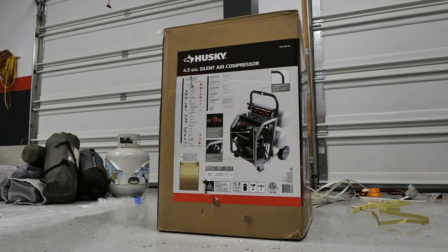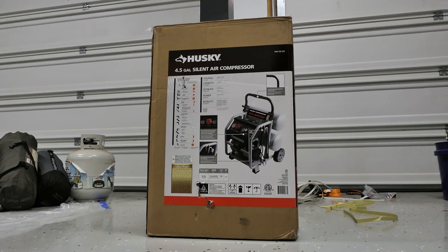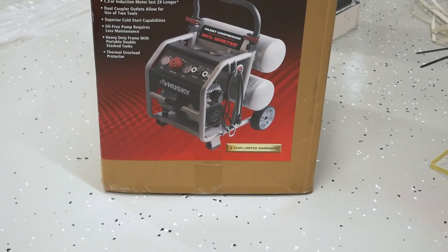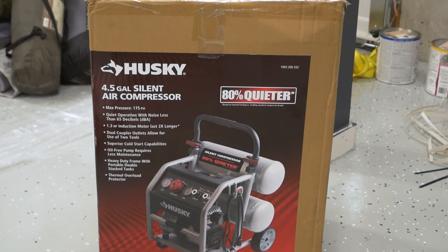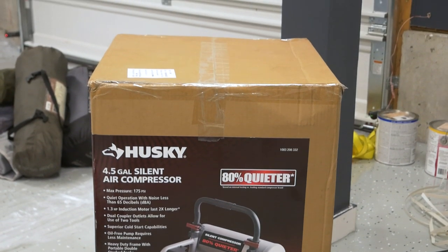Hey guys, today we're taking a look at the Husky 4.5 gallon silent air compressor from Home Depot, model 3320445. As per usual, we're going to unbox, give it a once over, run it through some tests, and compare it with an older pancake style unit from a decibel level standpoint. Let's get to it.